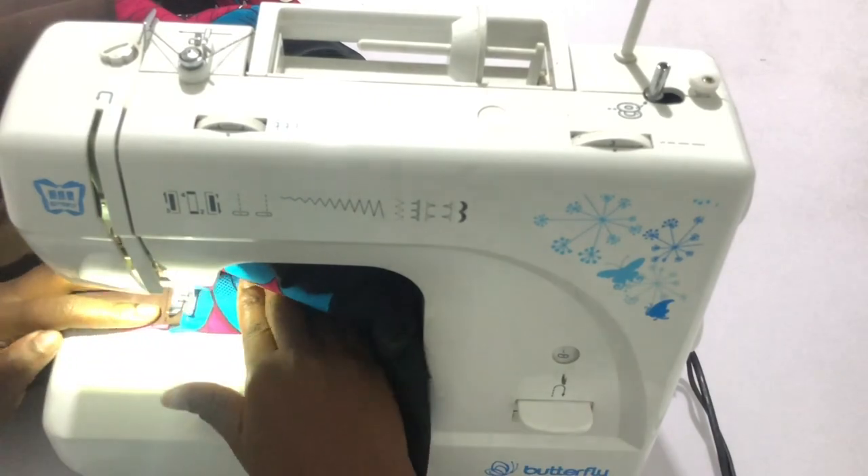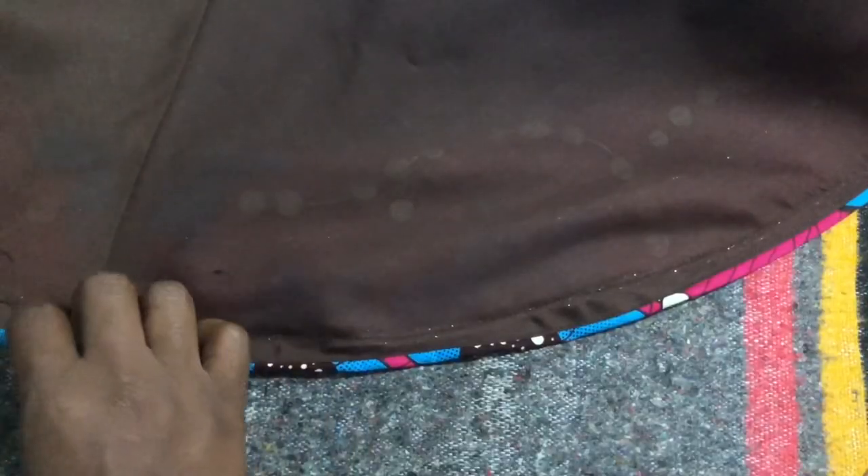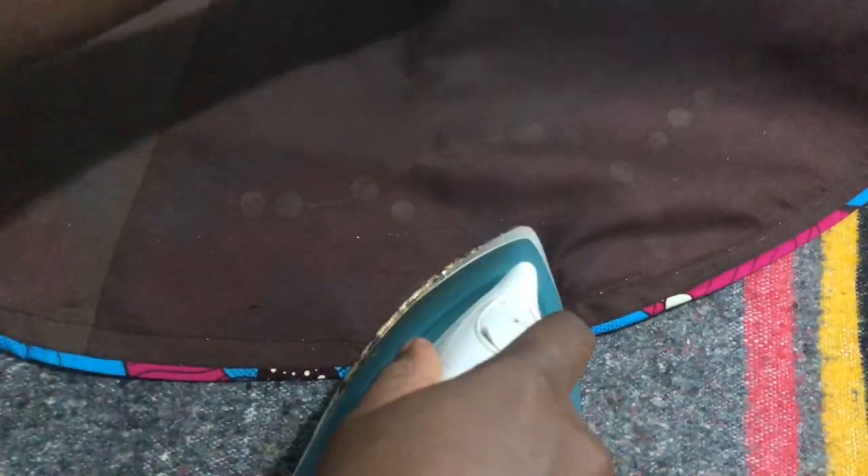We are done — the next step is to iron it. This is the fun part because the hemming gum starts to melt, holding the crinoline and the fabric and the lining together. This is what the end result looks like. I'll see you in my next video.